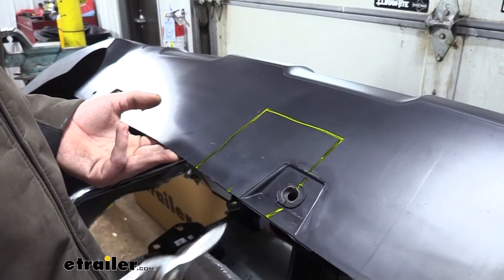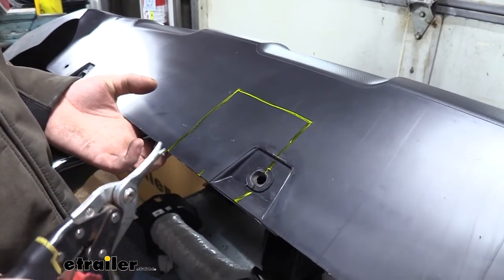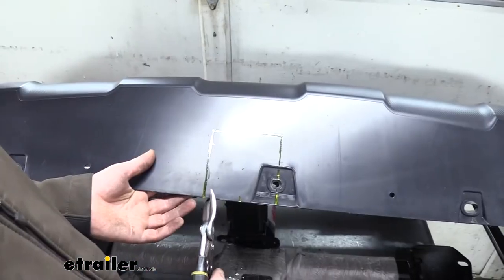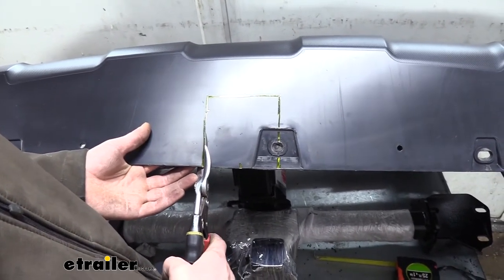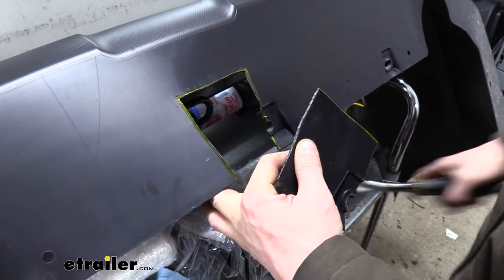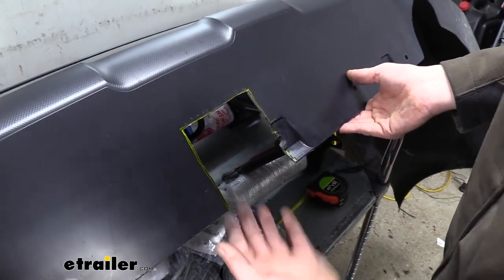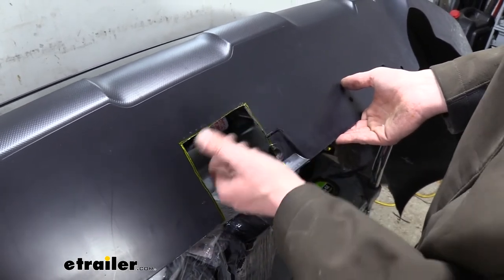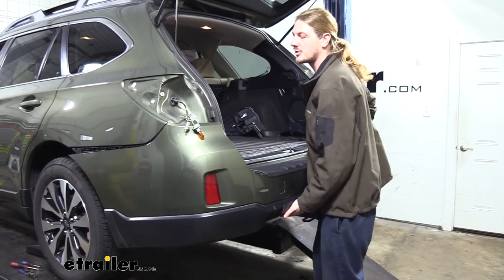We'll now need to trim the fascia to go around the receiver. Mark it out using the template found in your instructions, then cut it out using a cut-off wheel or a pair of snips, following the inside edge of the marks since you can always remove more material later if needed. Hold it up to the vehicle and test-fit it to make sure everything looks good. You can use a file or razor knife to clean up the edges and rubbing alcohol to clean off any paint marker used to mark it out.